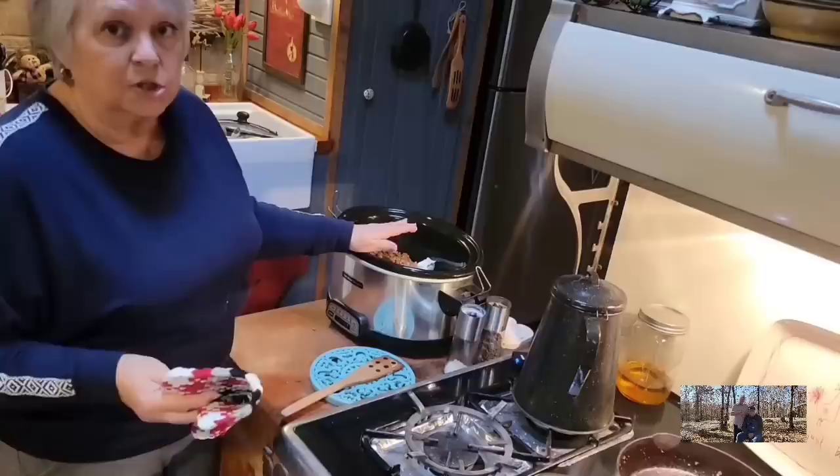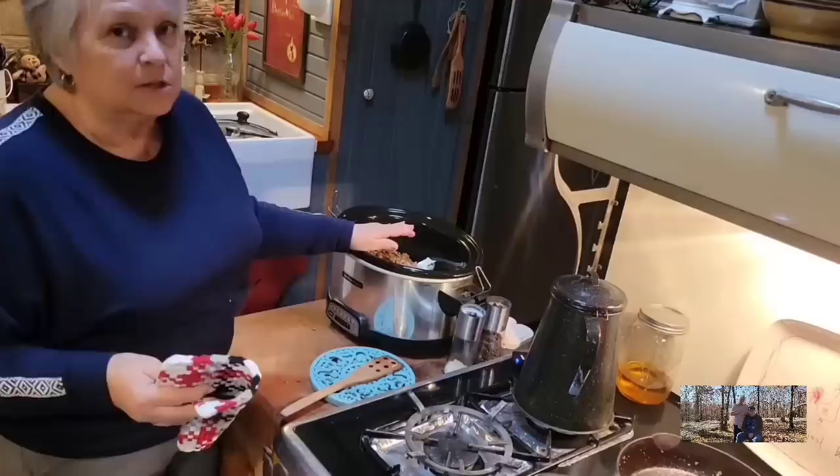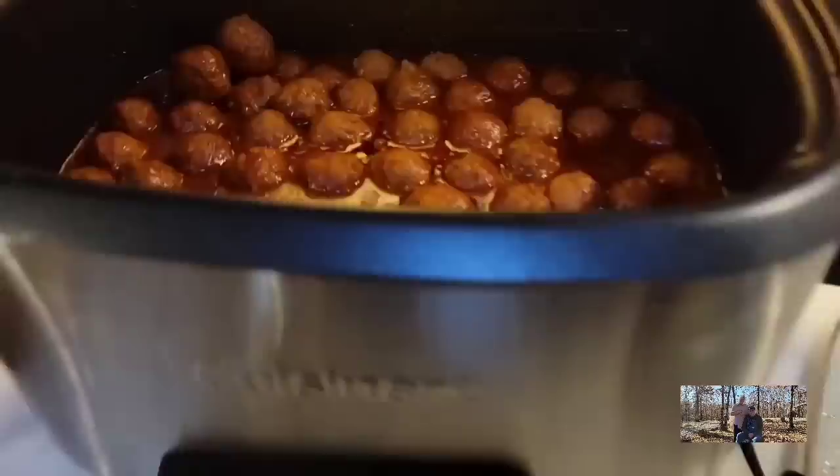I'm going to put the lid on this and put it on low for one hour, then stir it. It should be melted by then — it doesn't take long to melt. But like I said, you can do it on the stove or in the microwave — it's a delicious dip that you can have done pretty quick.